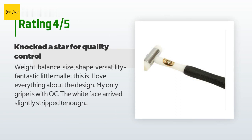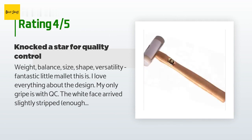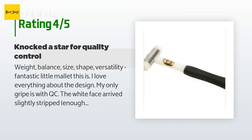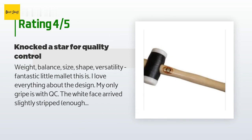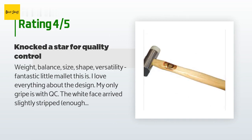A customer said: "Weight, balance, size, shape, versatility — fantastic little mallet. I love everything about the design. My only gripe is with quality control: the white face arrived slightly stripped — enough to notice, not enough to affect usage — and the head was quite loose. Easy fix, but the need to do so shouldn't have been there. All in all a great tool regardless. I find myself reaching for this one first every time now."